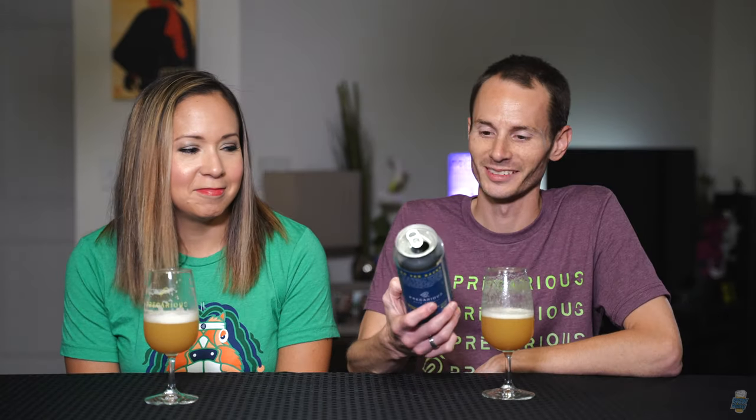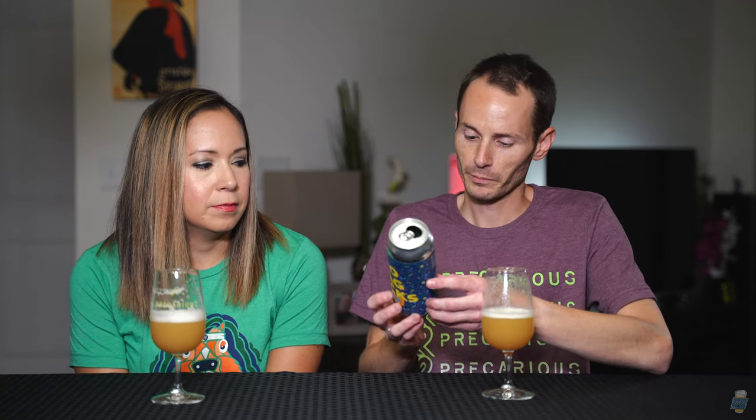I wonder what else the Playground series is doing. I don't know, but those cans look awesome. Whoever's designing the cans — these are really good. It hides the alcohol really well. This doesn't taste like a 7.5% beer to me. Idaho 7 and Citra are the hops — that's a popular combination. When I think of hazy IPAs, this is what I think of, this is what I want every time. This is a really good example of a haze bomb.